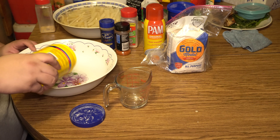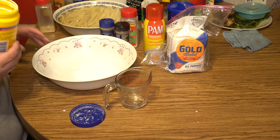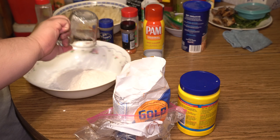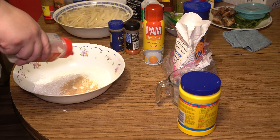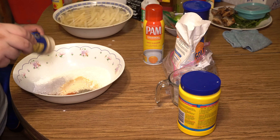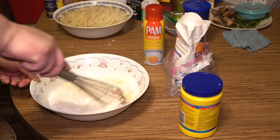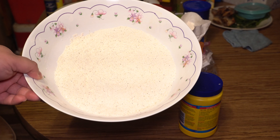Let's make our dry batter. We're going to need about three tablespoons of cornstarch — not much — equal parts breadcrumbs, about a cup and a half flour, tablespoon of garlic powder, tablespoon of onion powder, teaspoon of salt, teaspoon of paprika, teaspoon of black pepper, half a teaspoon of seasoning salt. Nothing else to do now except mix it. Our batter is ready to go once our chicken is done marinating.